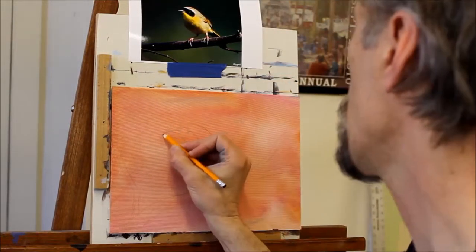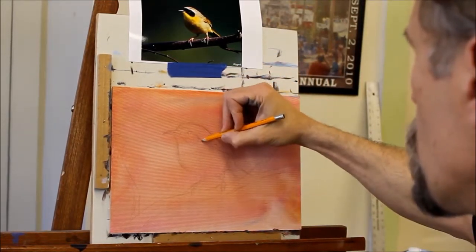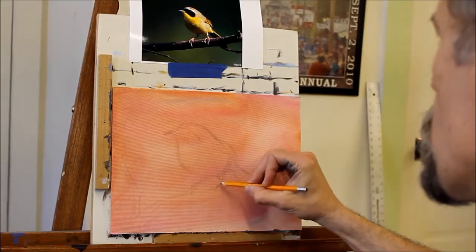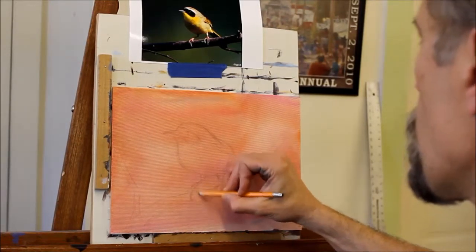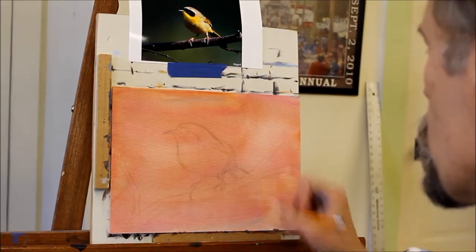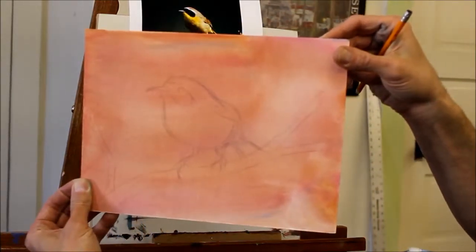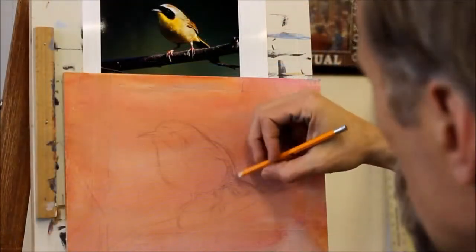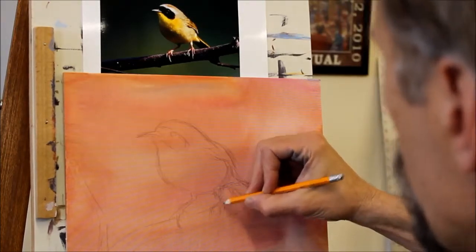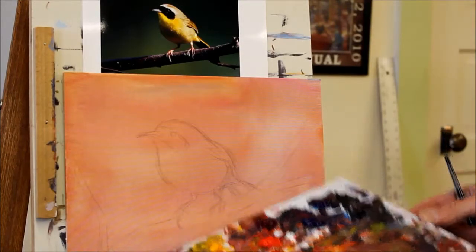Getting it a little bit higher on the head yet - making sure I've got that head plenty big because of that foreshortening that's happening. I think I've got that about right. Then we'll start in with the painting, making a few little adjustments on my sketch. I've got my basic palette that I always use the same.